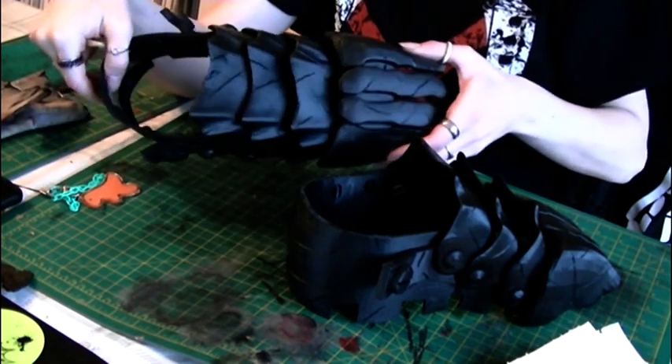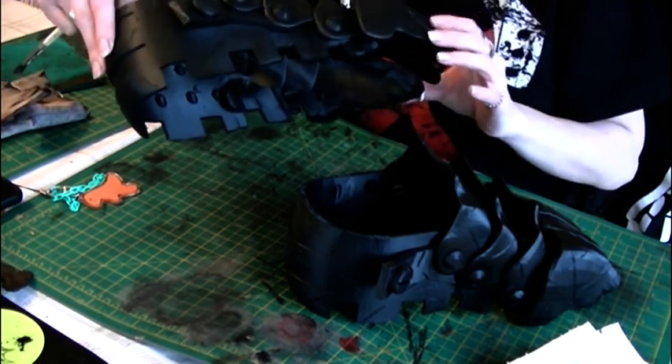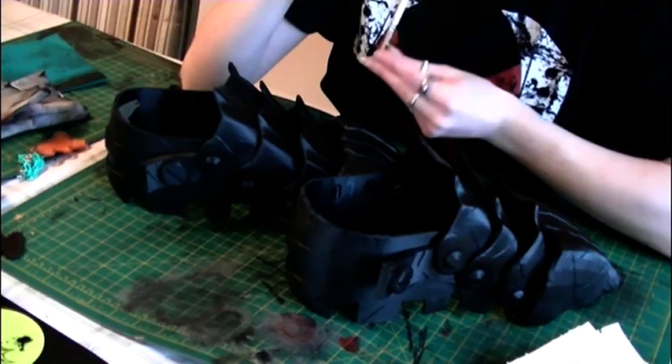Here are the shoes after two layers of plasti dip — they look pretty good. Now I'm going to do the dry brush to silver.